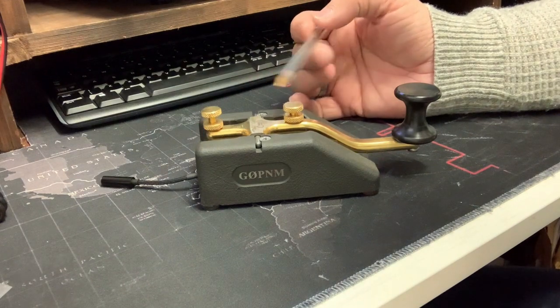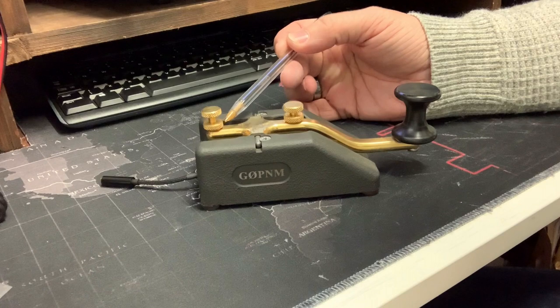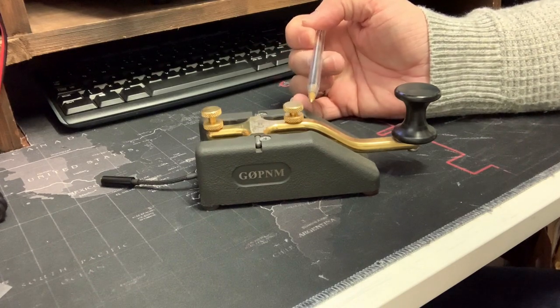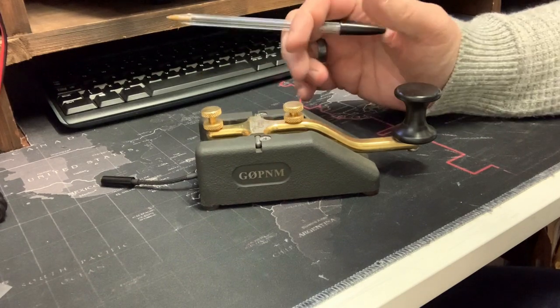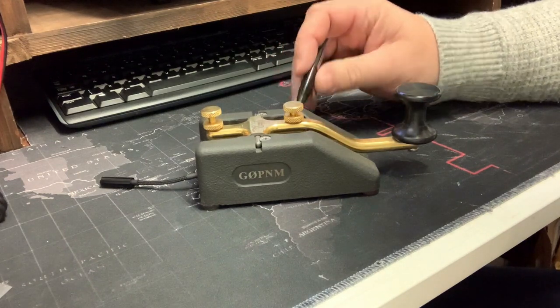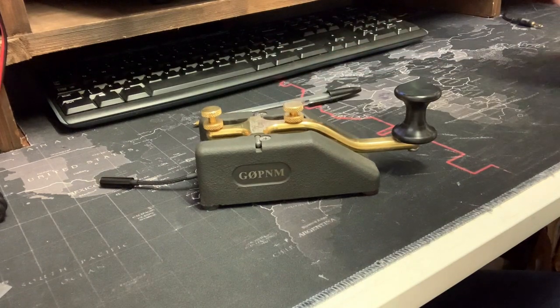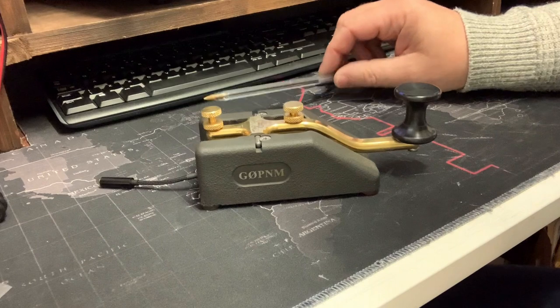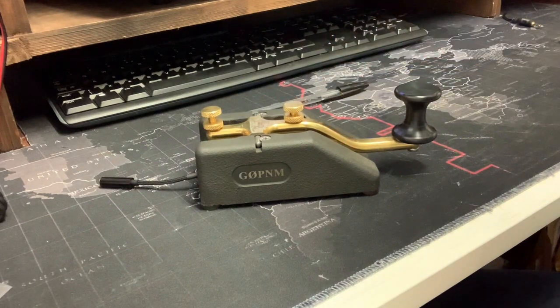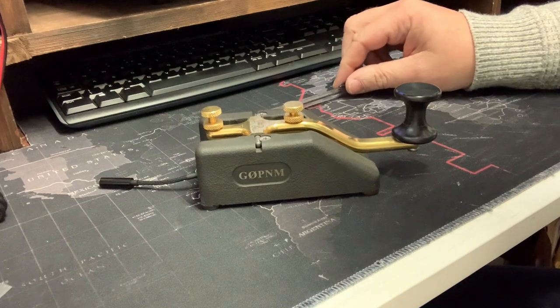The adjustment for the gap is this one here with a tightening knurl knob, and this is the tension — there's a spring just underneath. So if you're looking for a very high quality key, this is certainly one to consider. Currently on the Begali website it's 139 euros. There is a 22% VAT charge on that, making for a very affordable, very efficient and very well built key.